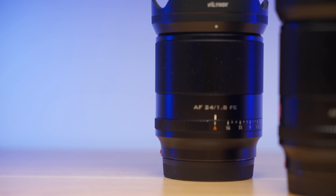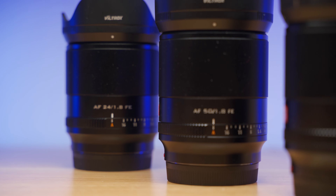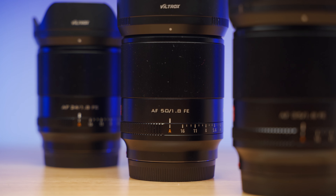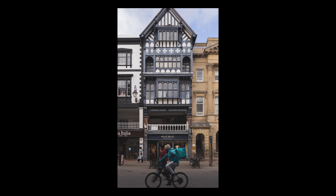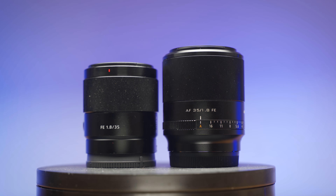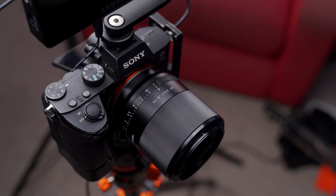Twelve months ago, I reviewed the Viltrox 24mm f1.8. Last month, I reviewed the 50mm and compared it to the Sony 55mm. Today, I'm going to complete the trio by taking a look at the 35mm, which Viltrox have very kindly sent to me to test, and I'll be comparing it to the Sony 35mm f1.8. Normally when I film these videos I use a 35mm on the Sony a7 III, but today I'm using the Viltrox, so this entire video is shot on the lens I'm reviewing, so you can see in real-time how the autofocus works, especially for video.